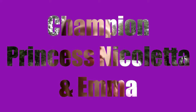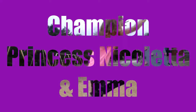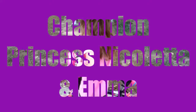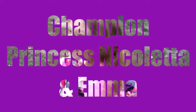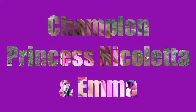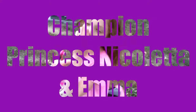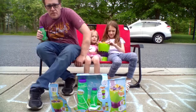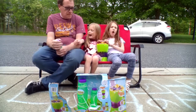And now another episode of the Champion Princess Nickelodeon channel. Excuse me, I want a YouTube channel. Oh, hi everybody.